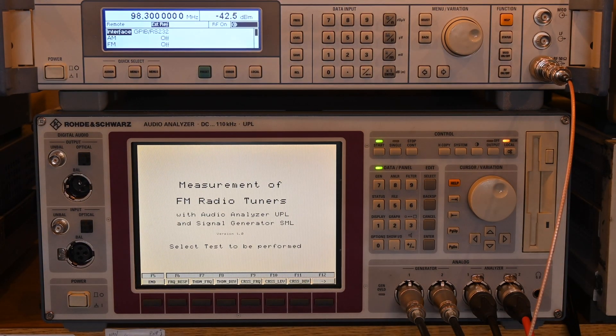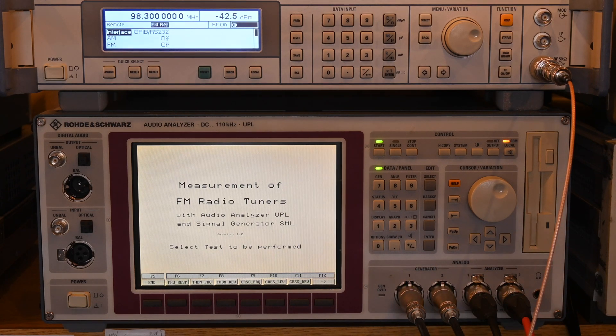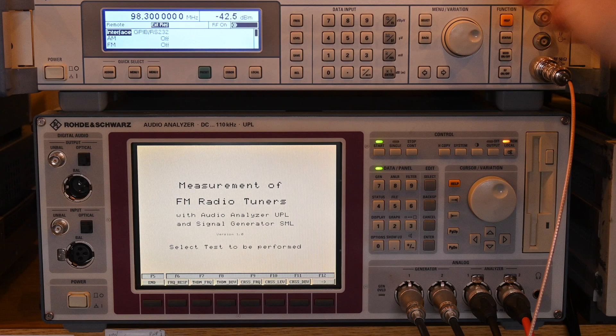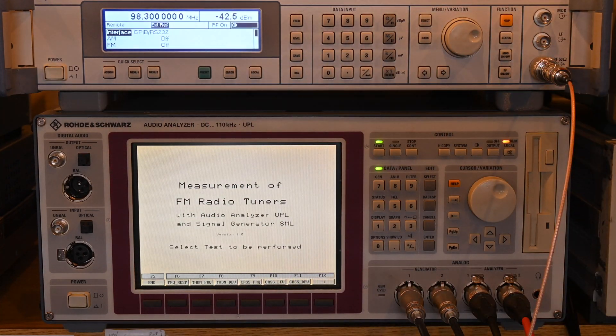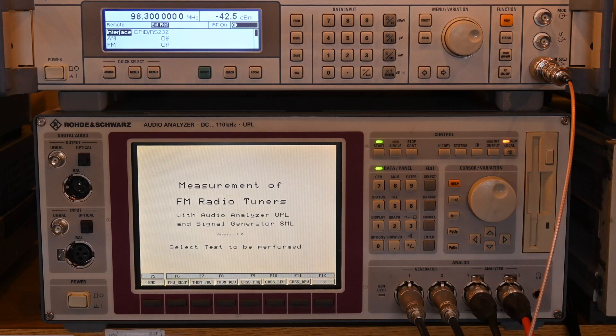I modified a few things in the tuner script for the UPL. First, I changed the command that initializes the SML, because when using an external reference—I have it hooked up to rubidium and GPS—the preset command resets the oscillator back to internal. I added a line to set the external reference after the preset.